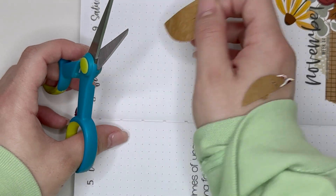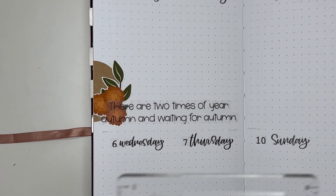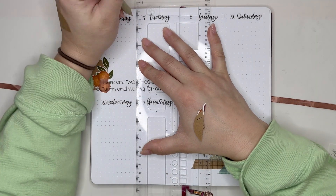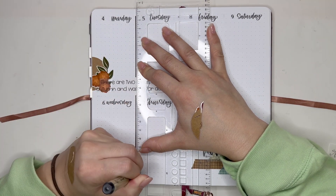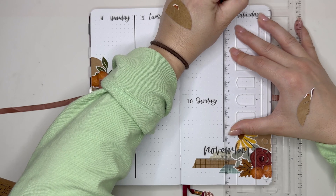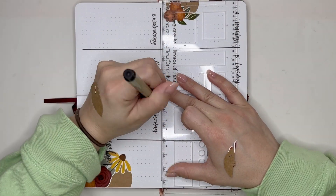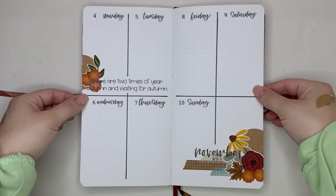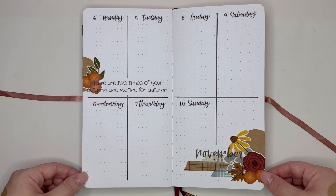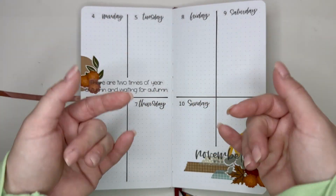The last thing is to use my Micron 08 to put in the lines to separate each day of the week. I definitely wanted to lean into the fall vibes with this spread — I did something very Halloween-esque last week and another Halloween-inspired spread earlier in October, so for November I want to lean into neutrals, different variations of brown, and more rustic, burnt colors. I'm glad I was able to do that this week. I love the way the spread came out and I hope you all enjoyed this plan with me as much as I had fun putting it together. Please be safe, bye bye!